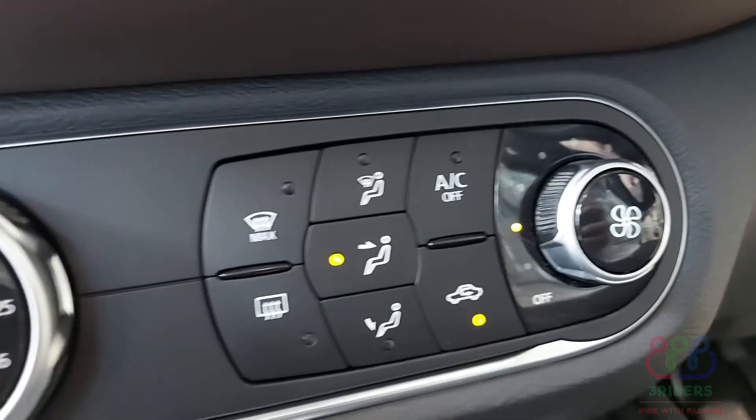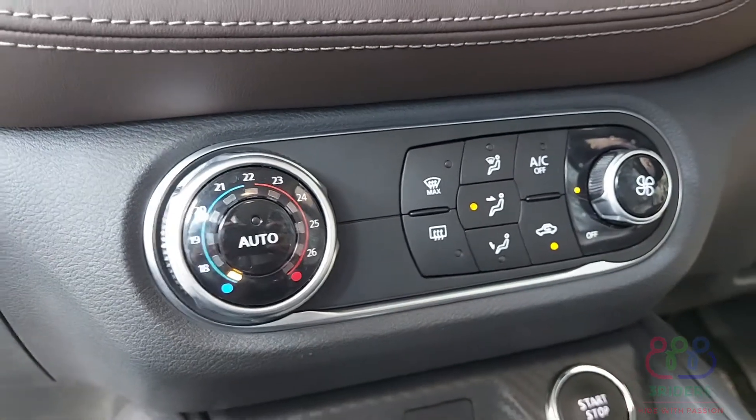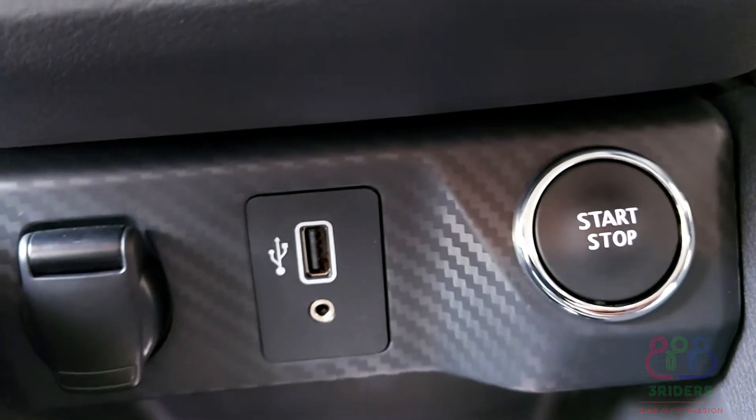We have AC controls, camera visibility with adaptive guidelines, fasteners, and a charging option. We also have a cigarette lighter. The car has a push button start.